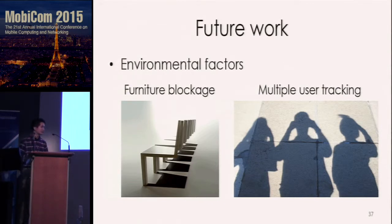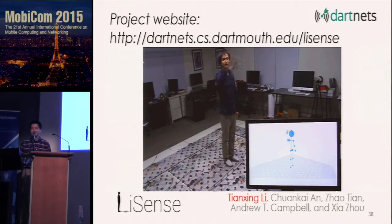Our current testbed still relies on hundreds of photodiodes on the floor, and in practice, static objects like furniture or moving users can introduce additional shadows. To address this, we may apply background subtraction to remove static objects or learning algorithms to separate users, though the ultra-low resolution of the shadow map makes this a challenging problem. Thank you all for listening — please visit our website for more details, and I'm happy to answer your questions.